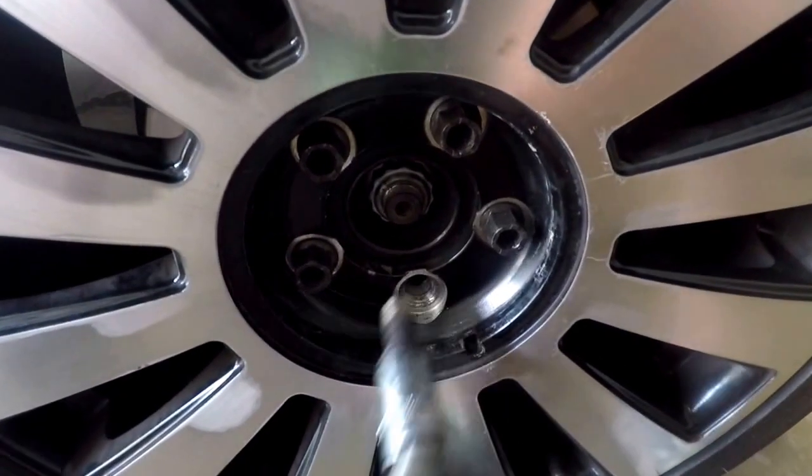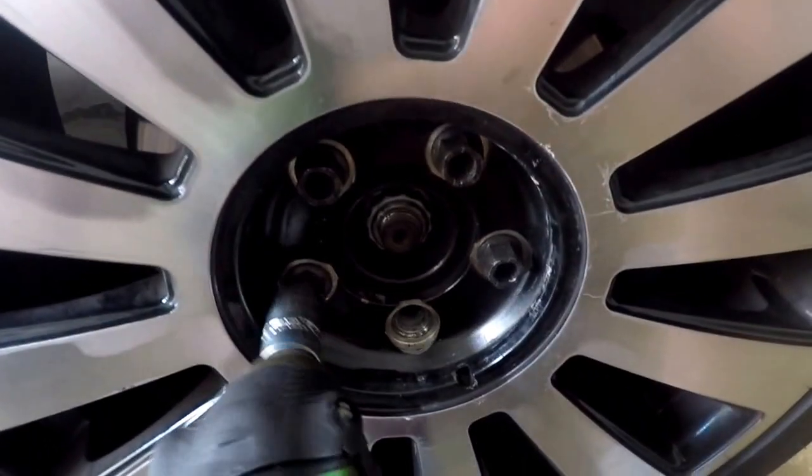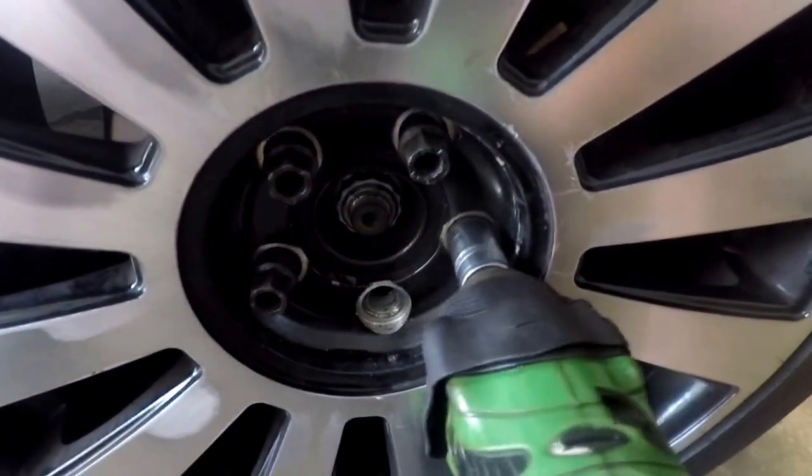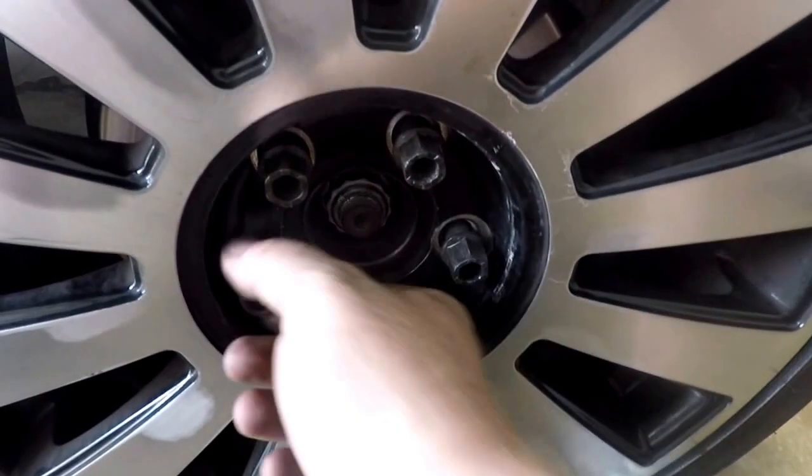Once your car's off the ground, I use an impact wrench — it makes quick work of any sort of wheel nuts. They were loosened before so it's just a matter of zipping these out. Doesn't take long at all.